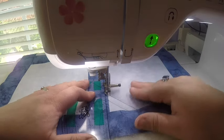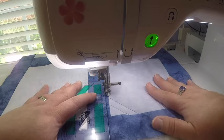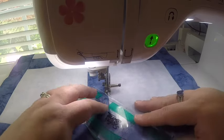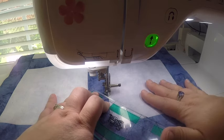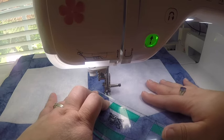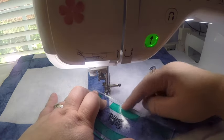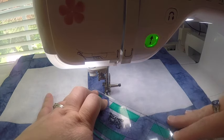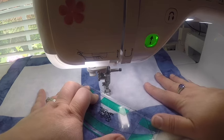I'm going to keep my ruler there to help me go straight up the edge of the block. I'll come back down until the ruler is touching the foot, then keep the quarter-inch mark on the ruler aligned exactly with the line I just stitched, and move my ruler and quilt together to come back down this line.